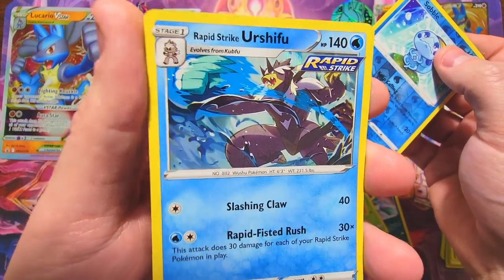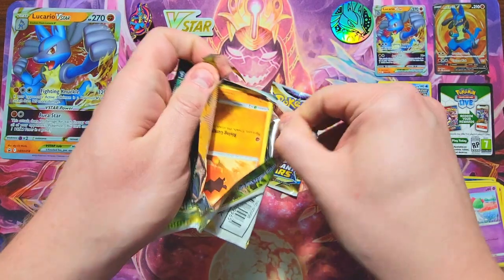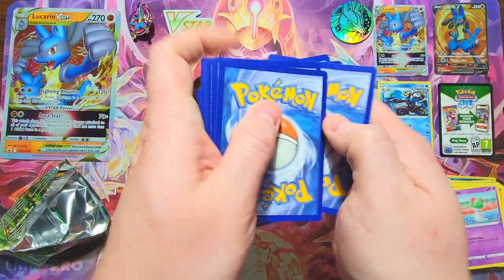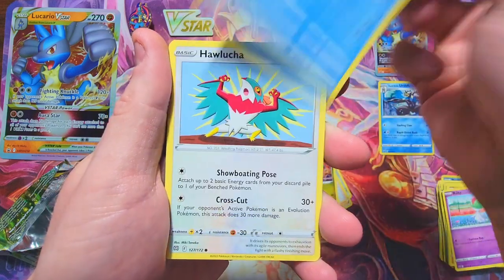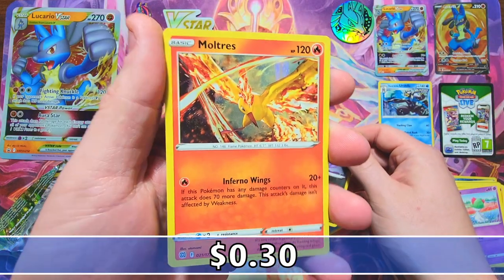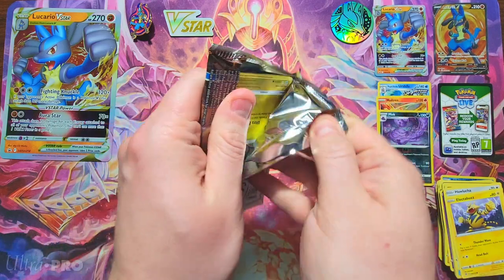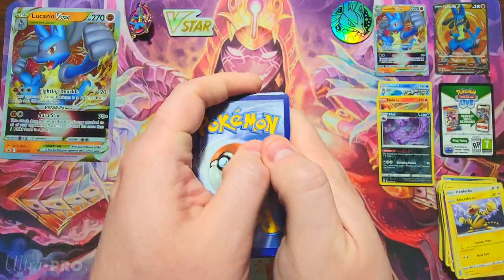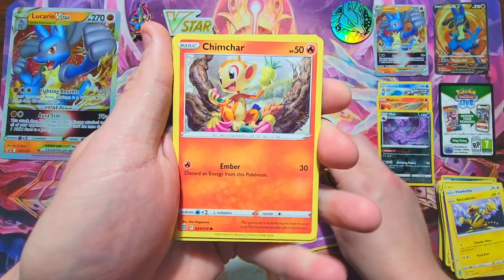Now we got that Brilliant Stars — you guys know I love this set. I've been opening these for quite some time, got a lot of really good pulls, and I'm trying to collect the whole trainer gallery subset. I'm pretty close — think I have about 10 more to go. We got a Hawlucha, an Electabuzz, a Muk reverse, no trainer gallery but it is a rare reverse, and a Moltres holo. That's better than the Fusion Strike. Charizard, you owe me big time — this premium collection has not been kind.